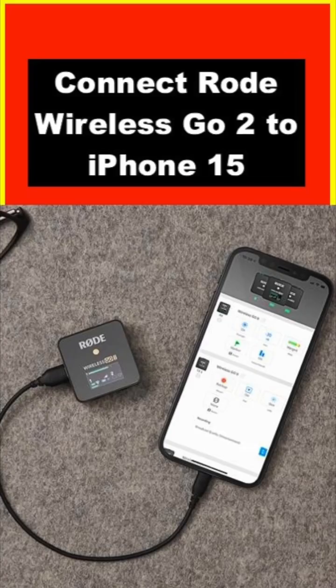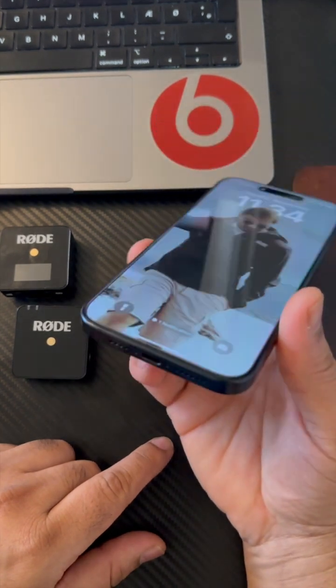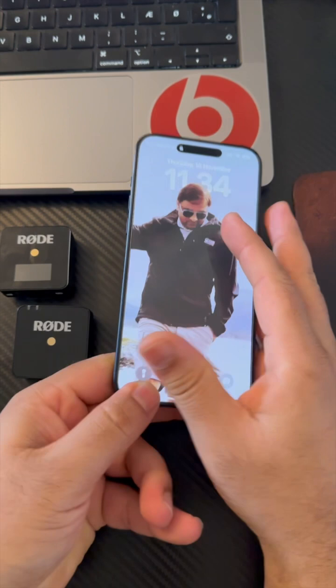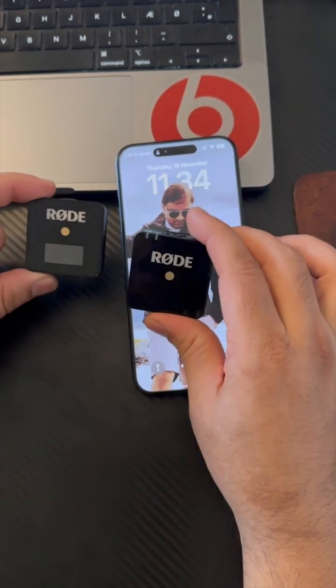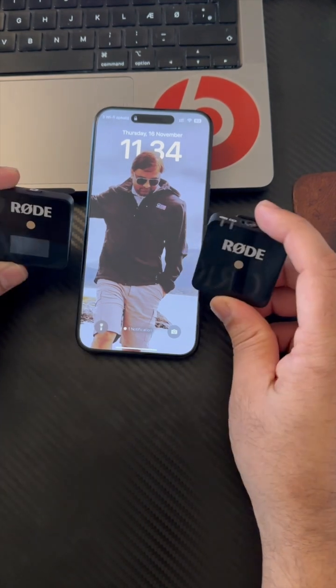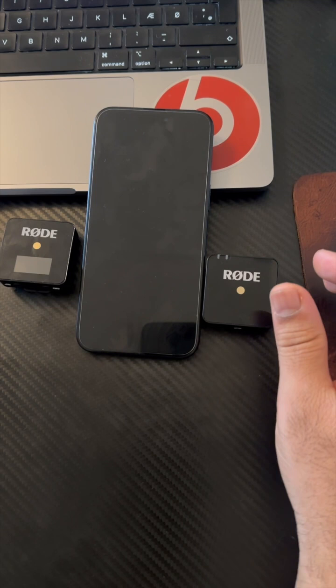If you purchased an iPhone 15 Pro, Pro Max, or the iPhone 15 family and you have a USB-C charging port along with a Rode mic, here is how to connect this Rode mic to the iPhone 15 Pro Max. It's very simple — no need to purchase any kind of extension or extra cable.